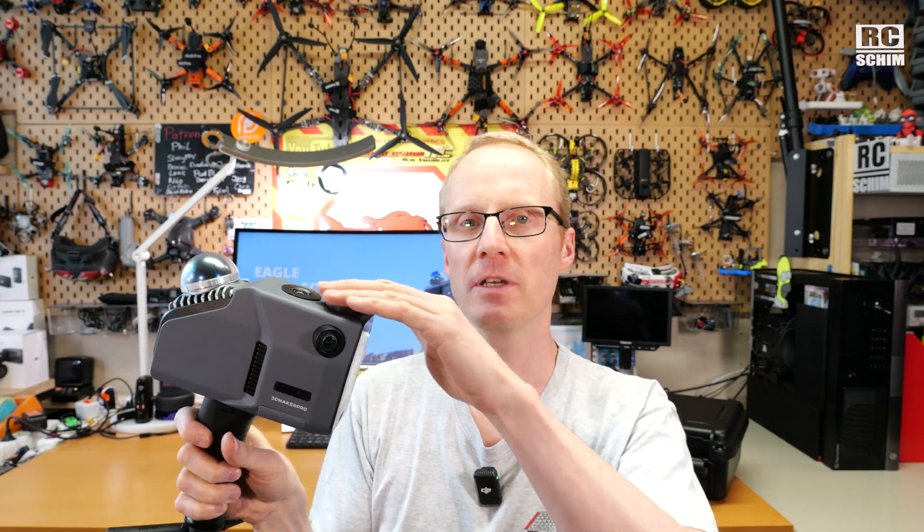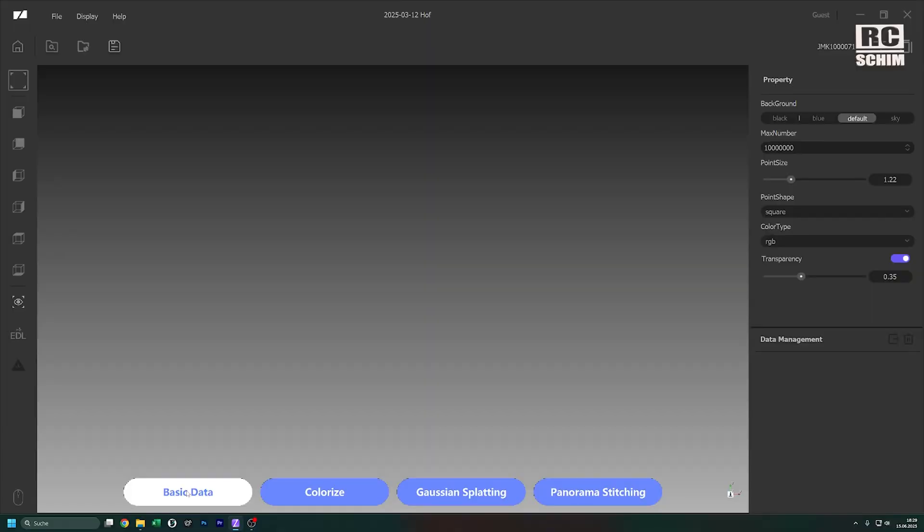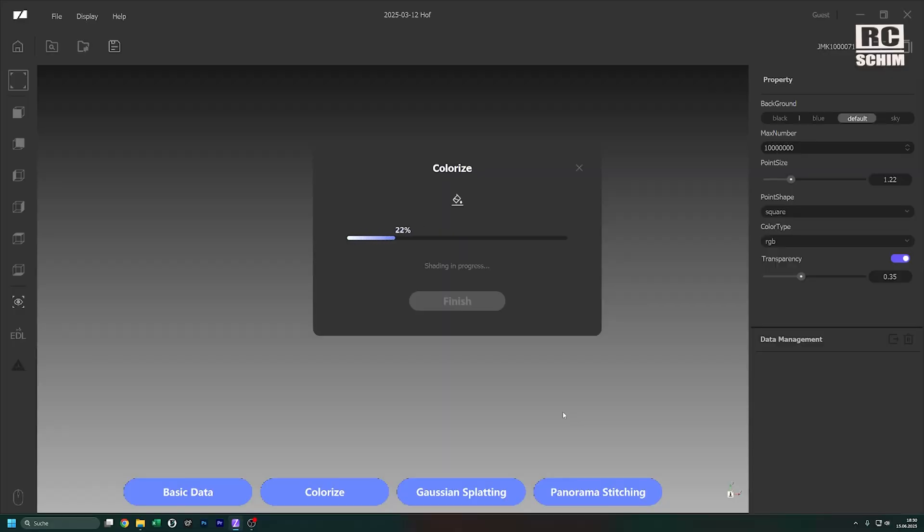On the hardware side they deliver additional RTK units for even more precision. There have been two or three firmware updates for the device itself. But the Ray Studio software to work on the LiDAR files has been improved quite a lot. The first version was very complicated to use with a lot of steps — it needed a tutorial — and now it's a one-click thing.